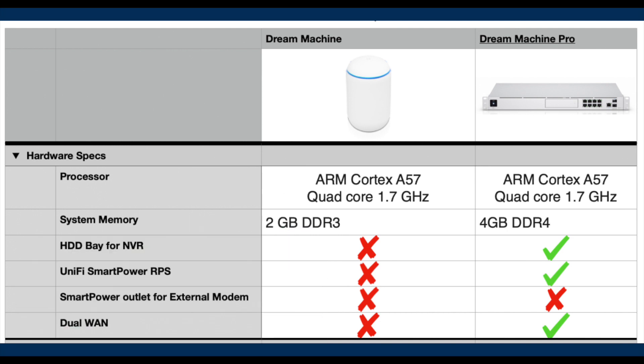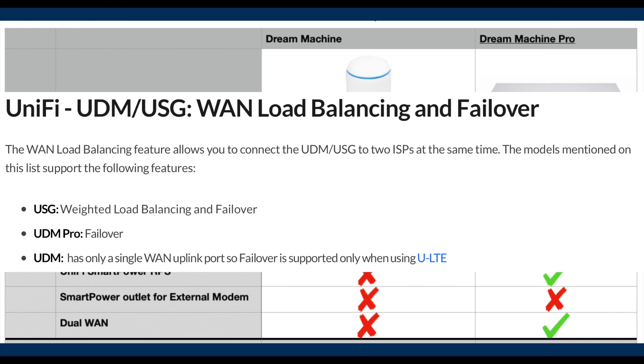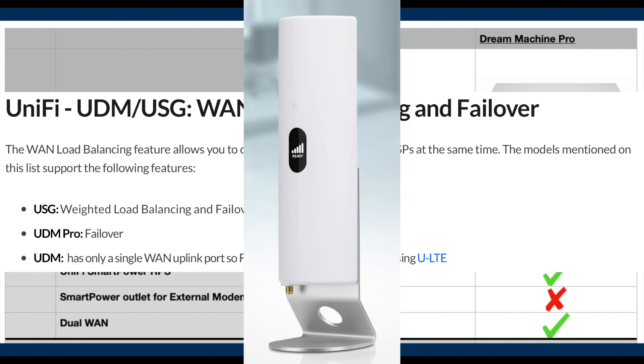The UDM Pro comes with two WAN ports while the UDM Base has only one. Having two pathways to internet connection can give two advantages: failover and load balancing. Failover reduces the chance of internet outage by having a second connection — so if one fails, the other could still be working. Weighted load balance splits traffic load to improve overall performance. According to the official website, UDM Pro currently only supports failover, not weighted load balancing. If you absolutely need failover, you can technically set it up even with the Unified Dream Machine Base by using Unified LTE.